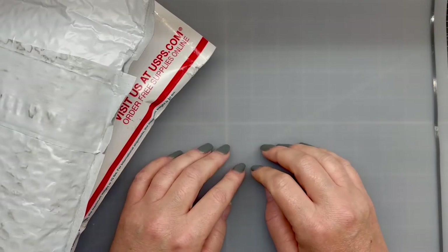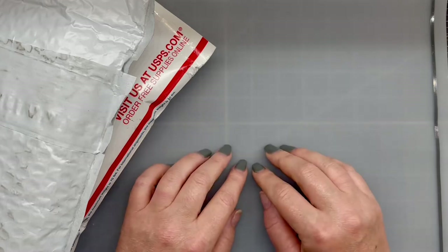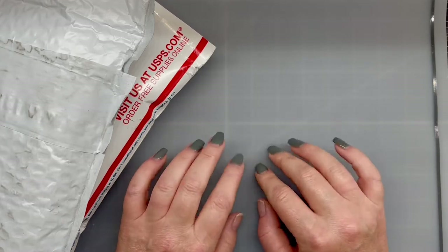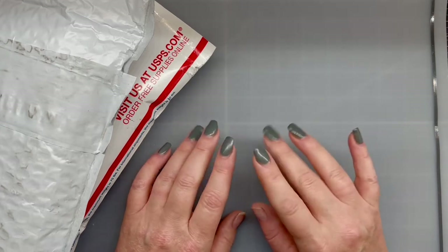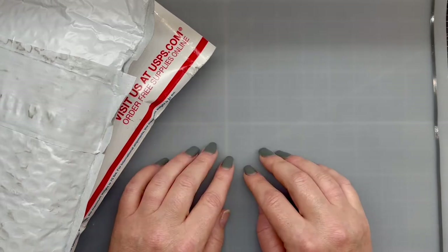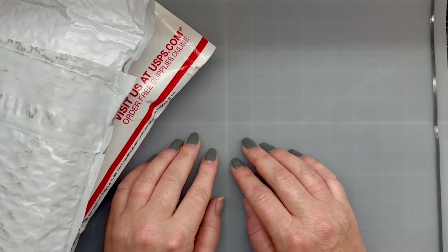Hello everyone, Heather here. I hope everybody is doing well. I have been out sick but while I was laying in bed watching Outlander, I did a little shopping — just a little bit. So I picked up a couple of goodies from Stampin' Up! and Simon Says Stamp, and I thought I would share.